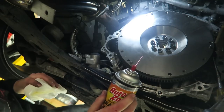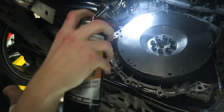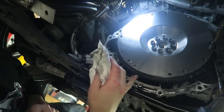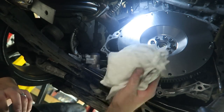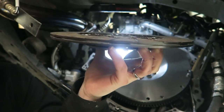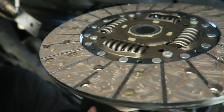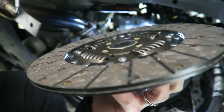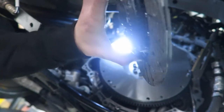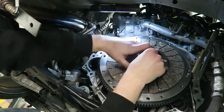Before installing the pressure plate, the factory puts a coat of oil on it to prevent rusting, so you need to clean that off. Just use brake cleaner and a paper towel, spray it down and wipe it dry. Do the same for the pressure plate. For the new clutch disc, notice it has much more friction material and the rivets are recessed, unlike my old one worn down to the rivets. Don't touch the friction material with your hands — any oil will contaminate it. Use the clutch alignment tool, push it through the splines into the pilot bushing, then mount the pressure plate on top.